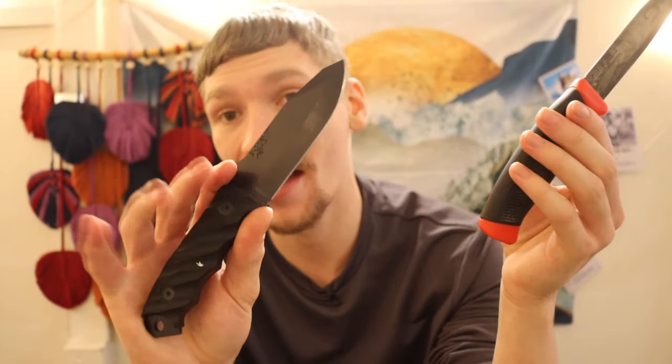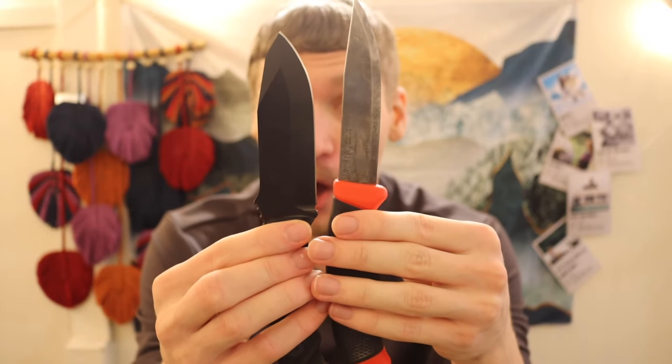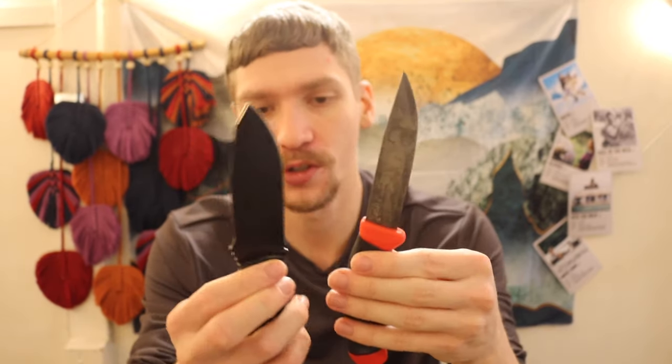Other knives running in a similar range — we have a Half-Face Blades Disaster Junior here. It is actually a bit smaller than the Companion. Blade-length-wise is pretty similar, but the handle is a bit shorter. It has CPM-3V steel on the Disaster Junior — higher performance steel — but this is also close to a $400 knife. So your Clipper is still bigger than it, and that's kind of crazy.